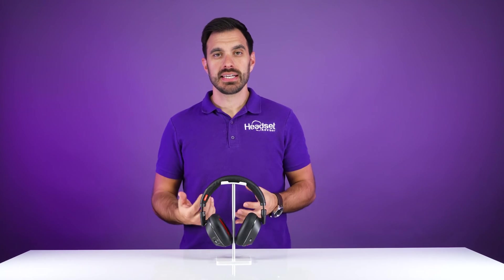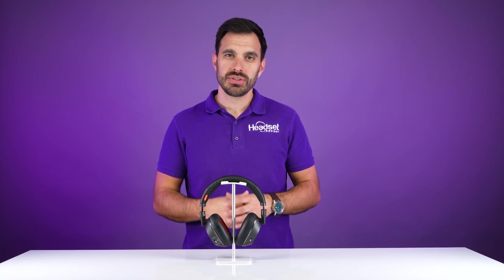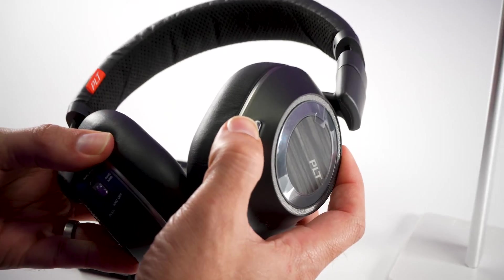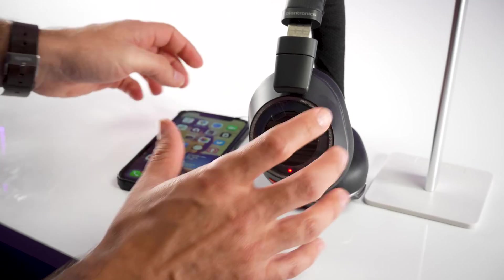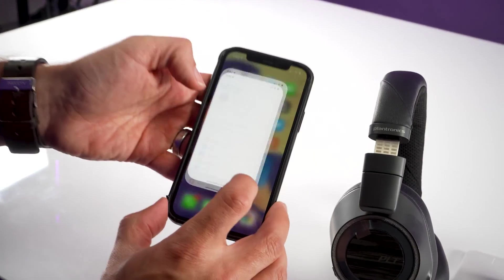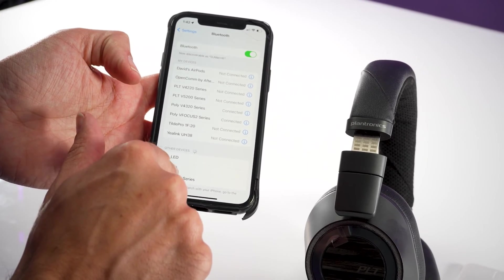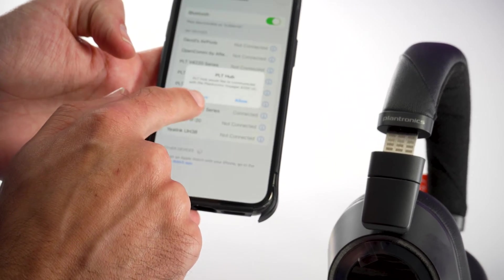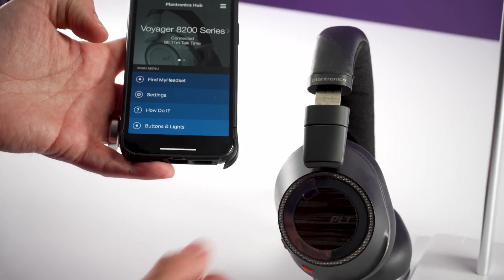You can also connect this headset to a secondary device such as a mobile phone or tablet. To do that, put the headset into pairing mode by moving the power button up towards the Bluetooth icon and holding for about three to five seconds until you see the blue and red light start to flash. Then go to your phone, navigate to Settings and Bluetooth, select the Voyager 8200 UC from the list, and wait until the pairing process completes — it will then say Connected.